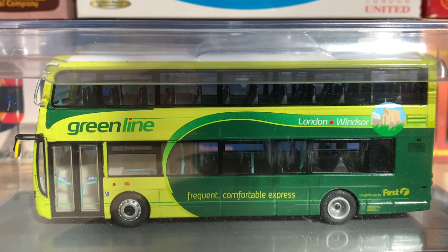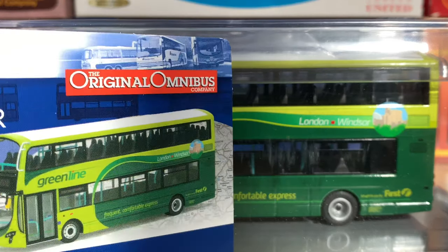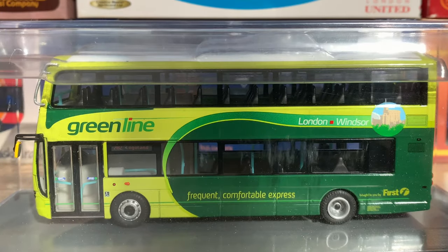The model comes in a clear acetate display case. As usual with Corgi it's very secure, and it does indeed have the limited edition card with the certificate number on the other side. It's a nice looking display case.